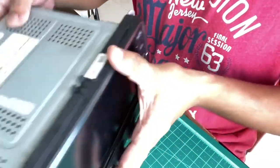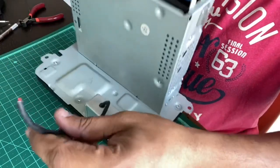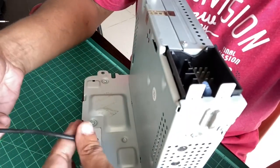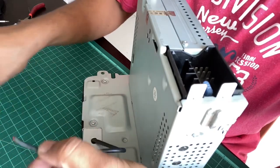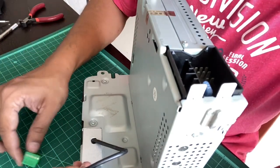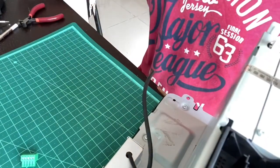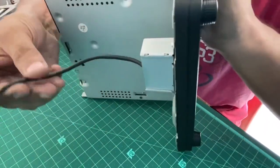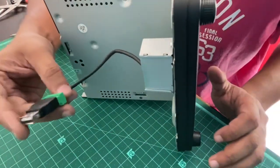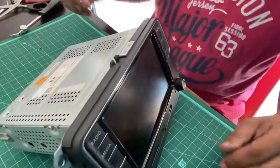That completes all the screws and enclosures. Now just trim this cable as short as possible because I don't want any unwanted interference. We'll strip the insulation off and connect it to the USB connector once again. I've shortened the cable - it's about this long now. Let's do one last bench test and then I'll take it to the car and install it.